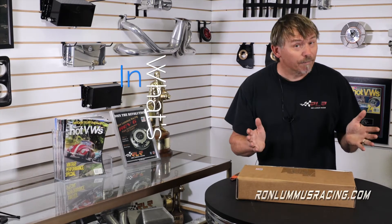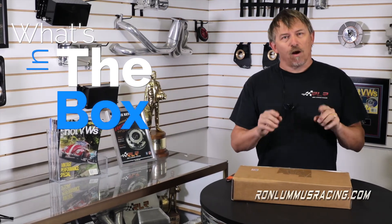We sell hundreds of these every year, but people often ask me how do you do the install? Well, we're going to cover that later when we go out into the shop. But for now, we're going to do a little segment which we're calling 'What's in the Box?' So right now I'm going to open up the box, and this way you'll see exactly what you get when you buy a one inch transmission raising kit from Ron Loomis Racing. So let's open the box.